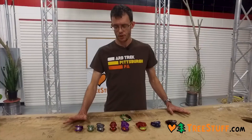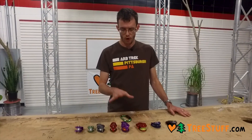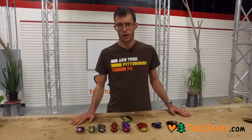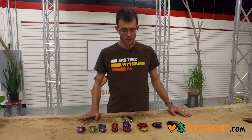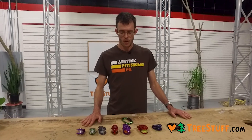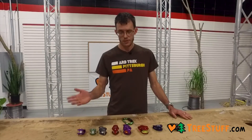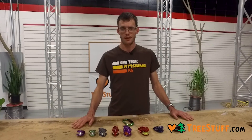All of these pulleys are rated at a minimum of 23 kilonewtons or 5,000 pounds, so they're all incredibly strong and they'll all get the job done. It's just which one you need depends on which job you're trying to do. Thank you very much for watching. If you have any questions, shoot us an email at info@treestuff.com. These and everything else are 7% off with the coupon code online every day. Please stay safe — thanks again.